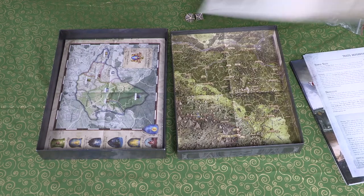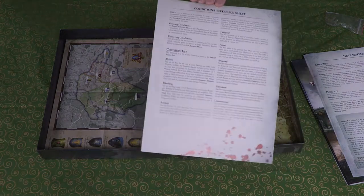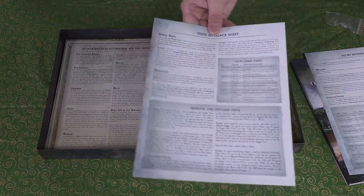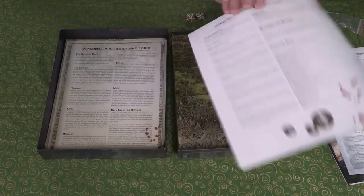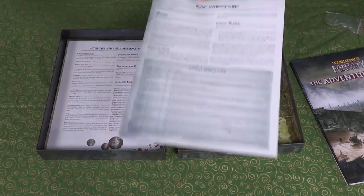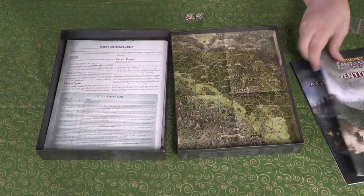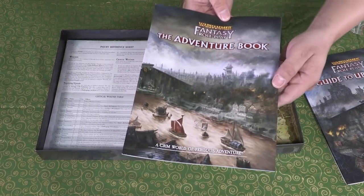There's an introduction to the Empire with setting history and information, plus a conditions reference sheet — great, nothing wastes more time than looking up how knockout or poison works mid-game. There are also rules reference sheets, an injury reference sheet, and a combat reference sheet. Turns out there's going to be combat in this grim, perilous world — who would have known! And here's the adventure book, which looks pretty substantial.